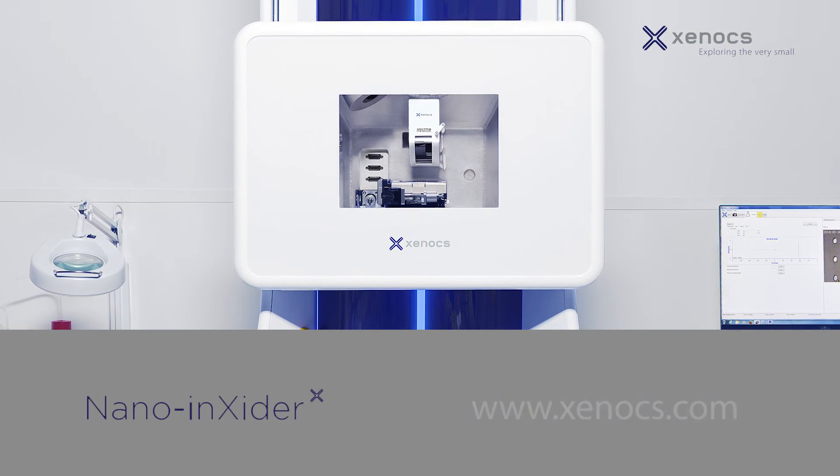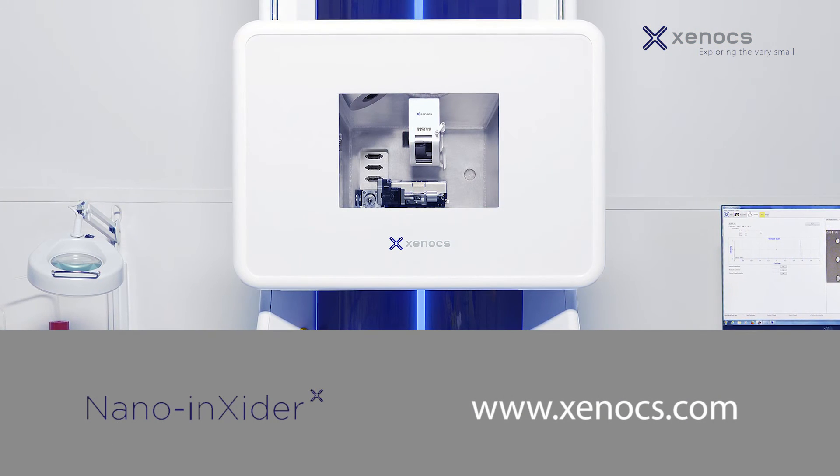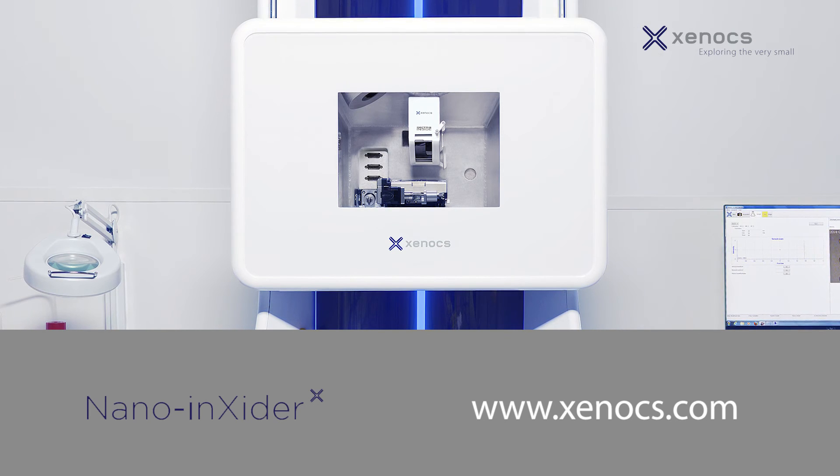For more information about the NanoInsider, please visit www.xenox.com.